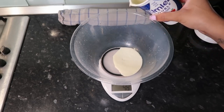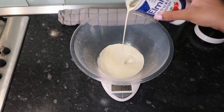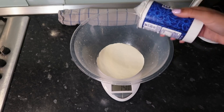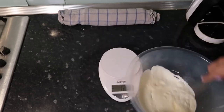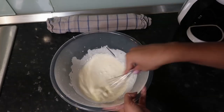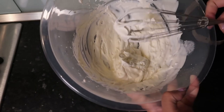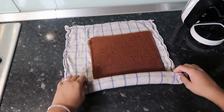Put the ganache to the side to cool down and now we're doing the filling. I used 150 grams of double cream and hand-whisked it — though you can use an electric whisk. I added around a tablespoon and a half of icing sugar to give it some sweetness and structure. It should look like a nice thick whipped cream. Now we're going to unroll our cake since it's nice and cool.